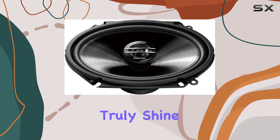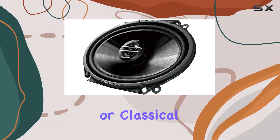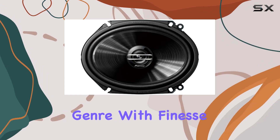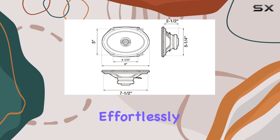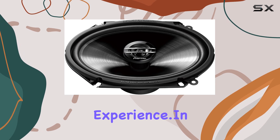One area where these speakers truly shine is their versatility. Whether you're into rock, hip-hop, or classical music, the TSG6820S handles each genre with finesse, adapting to the nuances of different audio styles effortlessly. This makes it a fantastic all-rounder for anyone looking to enhance their car listening experience.